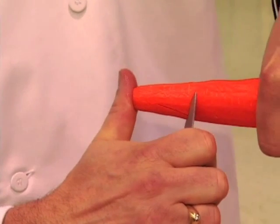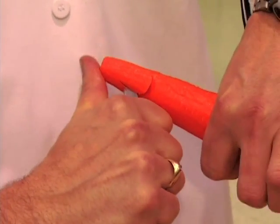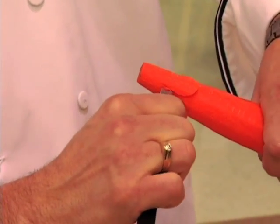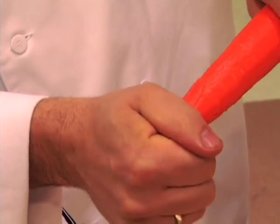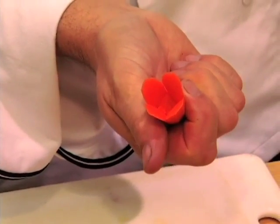You keep turning your carrot and go all the way around. For your last cut, just cut in again but make sure that you don't cut into your first petal. When you're done cutting, you break out the center and then you have a pretty flower like that.